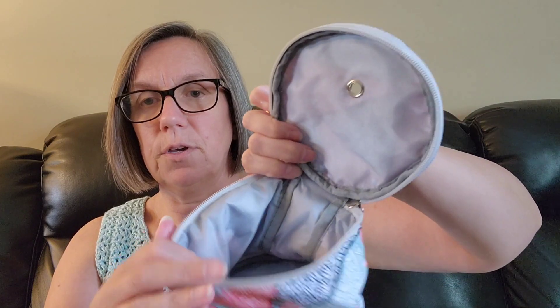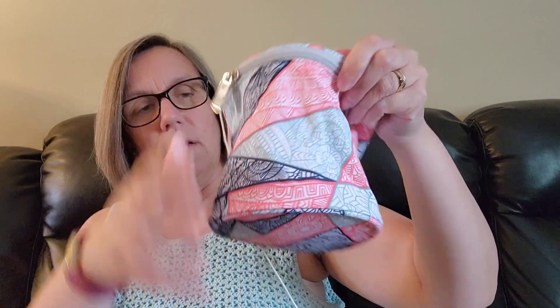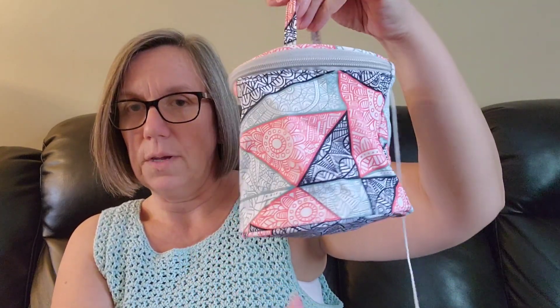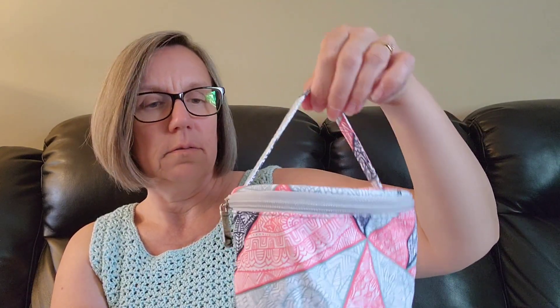You put your ball of yarn in here and put your end out through the top and then work your project. I could just throw this ball of yarn in here for now and not zip up the zipper all the way, and just leave it hanging out the side. Cute little bag, cute little handle. I like the bag — thumbs up.